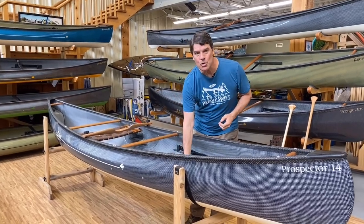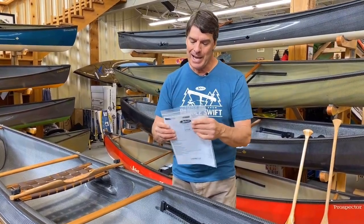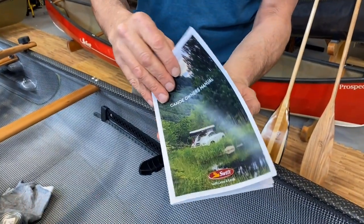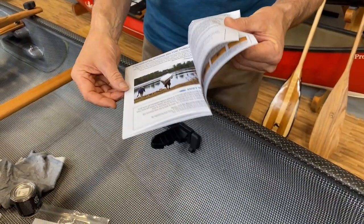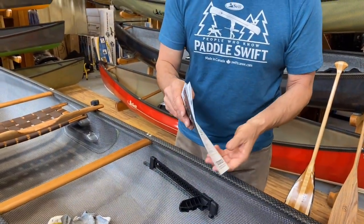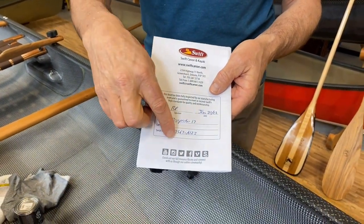Your canoe will come with an invoice, whether from one of our stores or one of our dealers. Inside the package will be a pamphlet, which is a printed version of the owner's manual. It has tons of information inside and out, so please read through all of this. On the back side is going to be information on your particular boat.